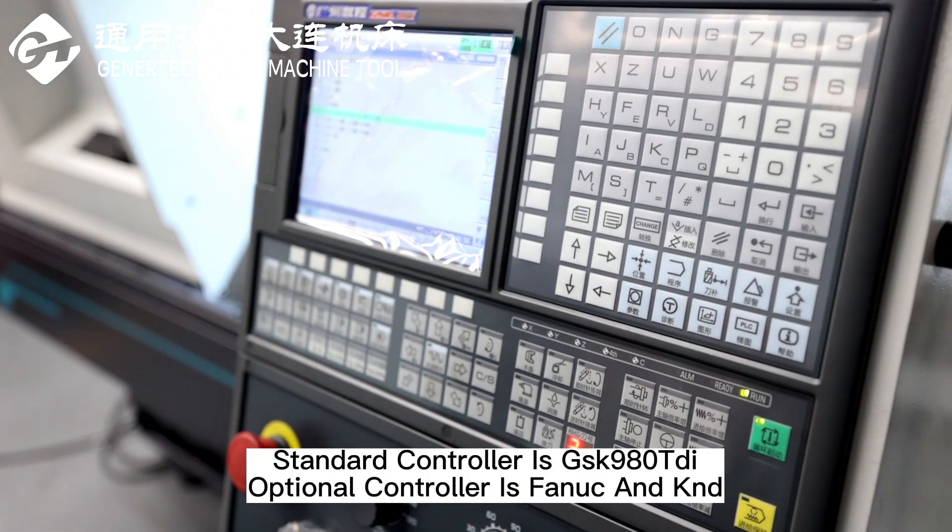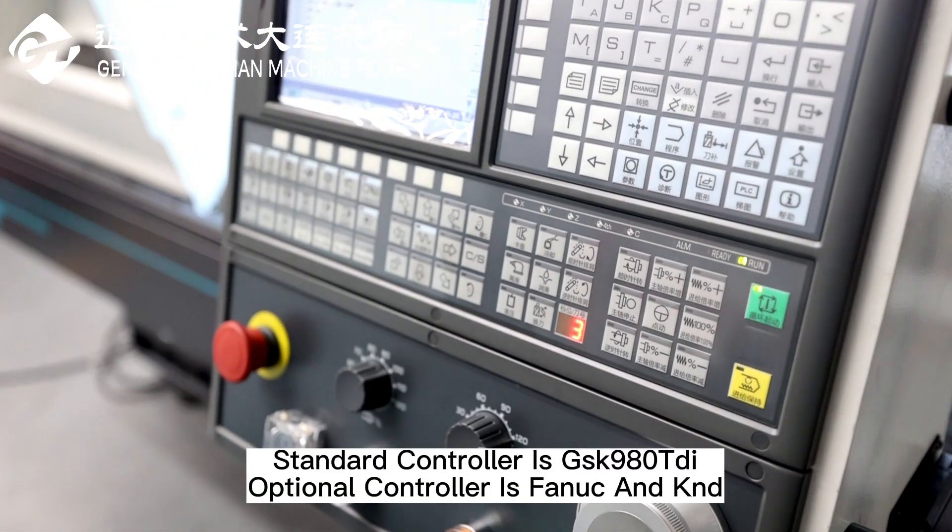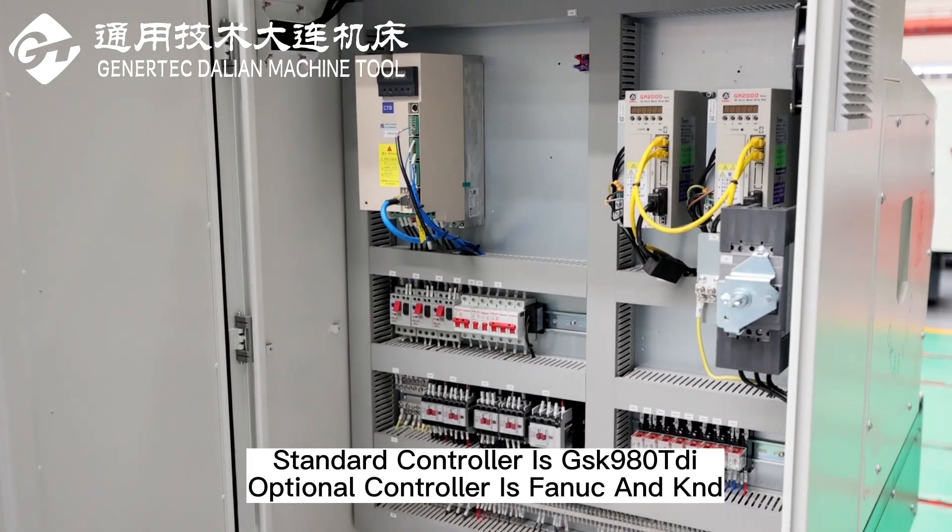Standard controller is GSK980T9, optional controller is Fennec and KND.